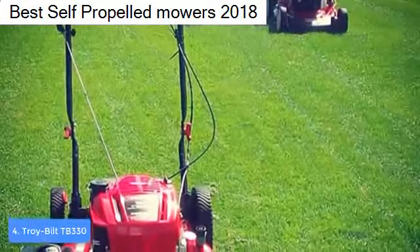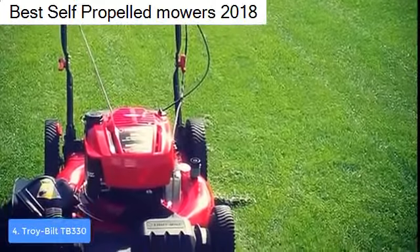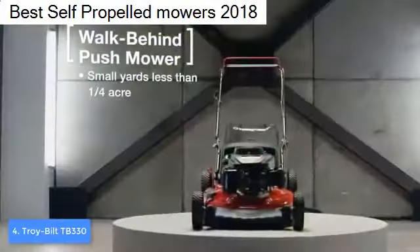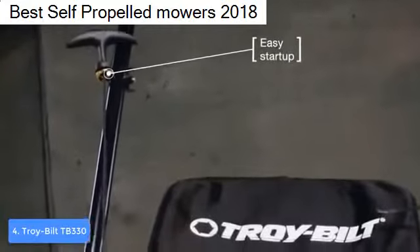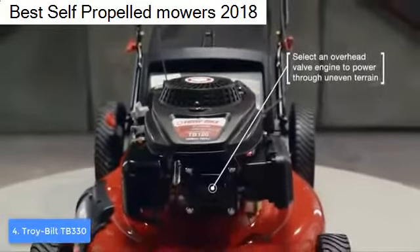The TB330 uses a 21-inch tri-action cutting system with integrated premium deck wash, which means the blades will cut the grass quickly and effectively, while the integrated deck wash lets you clean the blades easily. You won't lose much time on cleaning and will have more time to cut the grass. There are six different grass height settings ranging from 1.5 inches to 3.75 inches.